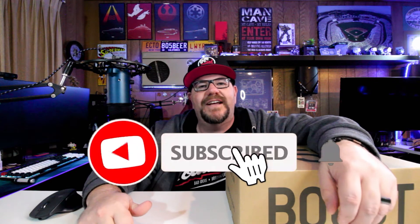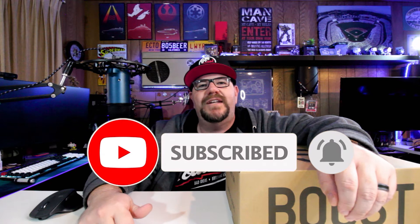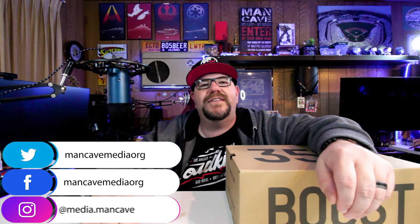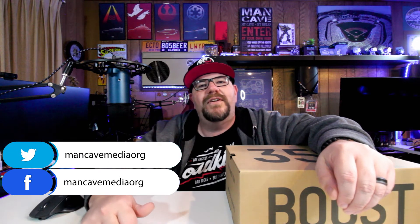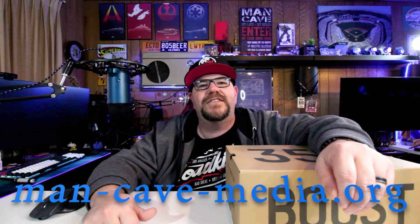If you're new here, please feel free to hit that subscribe button and hit that notification bell. Also look for me on social media — I'm on Instagram at media.mancave and on Facebook and Twitter at mancavemedia.org. And finally, if you enjoy listening to podcasts, please check out The League of Sedentary Gentlemen. We're available wherever you get your podcasts or direct from our website at man-cave-media.org.